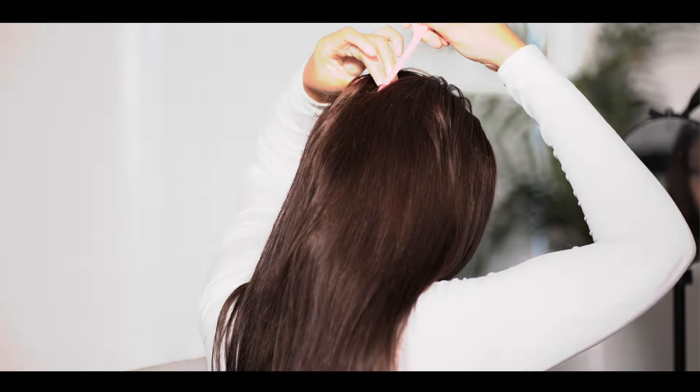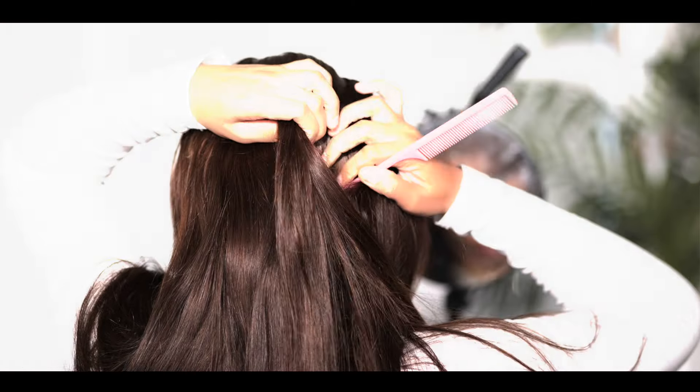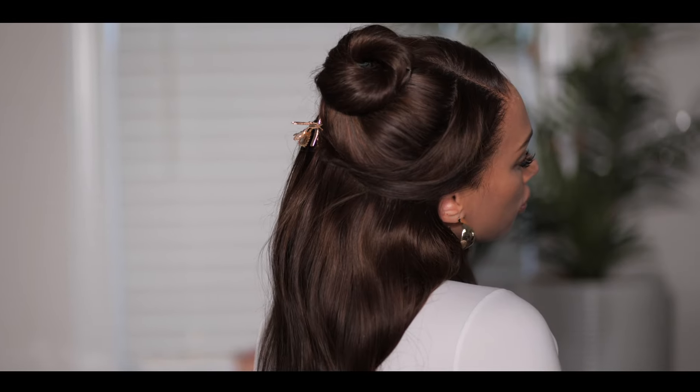Y'all have to come look at this. I have the first ever full lace wig, and when I say full lace I mean you can part it down the center without that pesky cap. It is full lace.